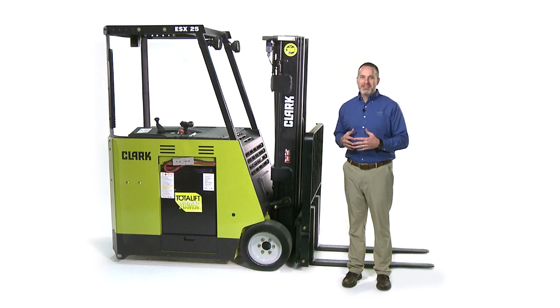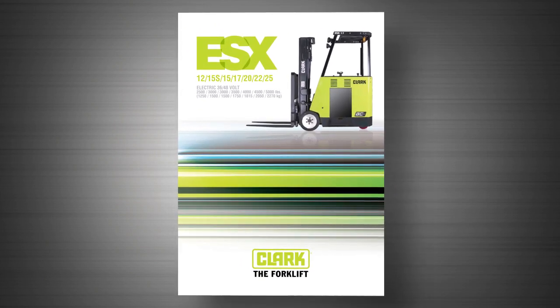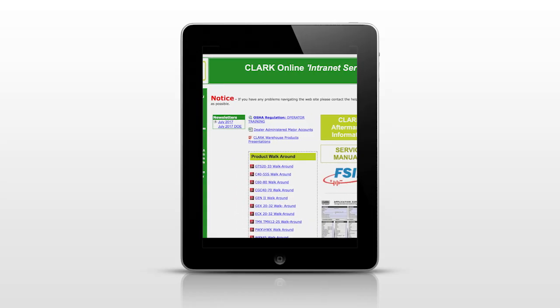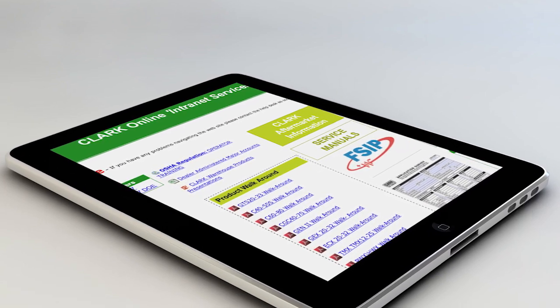When you combine ease of operation, high productivity, with faster tilt speeds and safety of two-way fork leveling, you can see why the Clark ESX family of electric stand-up counterbalance forklifts provides a safer and more productive work environment. Please see your Clark ESX feature brochure and specification sheet to see if the Clark ESX is the right solution for your application. For more information on walk-around guides, please see the Clark main intranet page for a list of all available product walk-arounds or contact your regional sales manager.